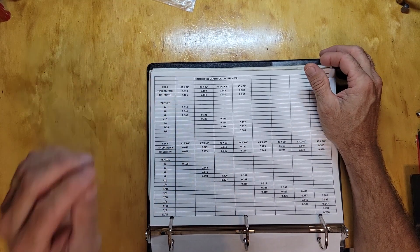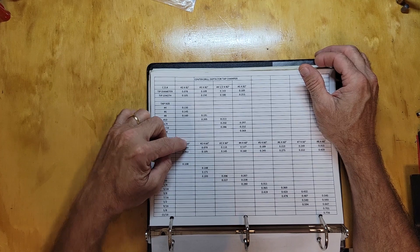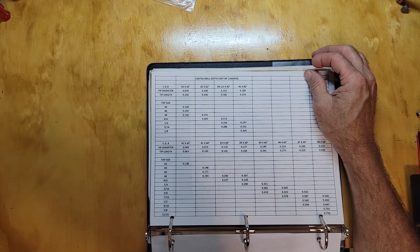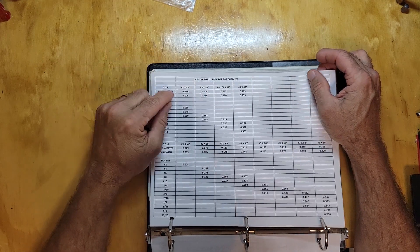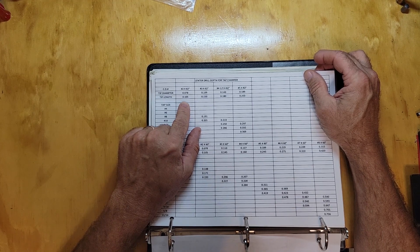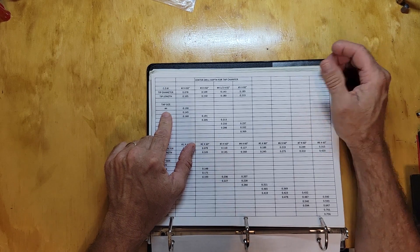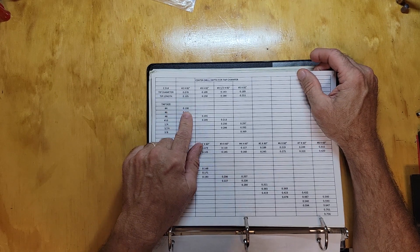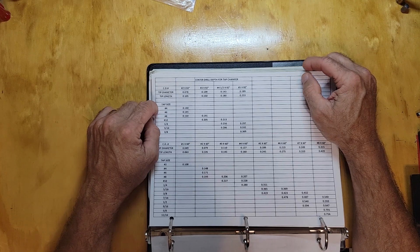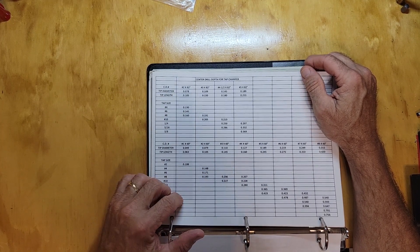This chart was actually made by an employee of ours. He sat down with a number 2 82-degree and a number 1 60-degree — these are all 60-degree, these are 82-degree, which we use a lot on the mills for counter-sinks for taps. For example, a number 2 82-degree: the tip diameter is .078, tip length is .105. For a number 4 thread like a 4-40, go in 130 thousandths and that angle will come out just barely bigger than the number 4 tap so you don't have a little burr on top of the part. We have one of these hanging on every machine at the shop.